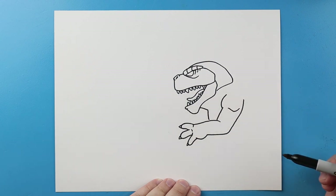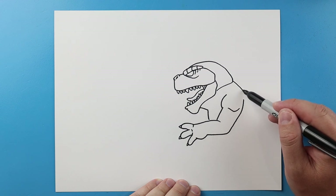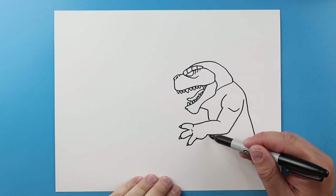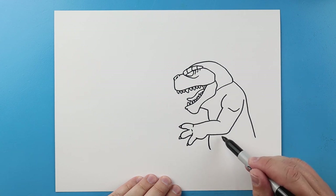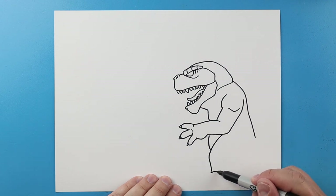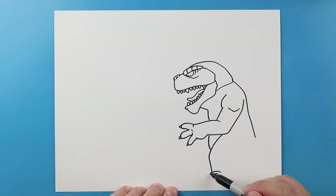Next I'll make a line that comes down and then I'm going to bring this line down to here. Next I'm gonna bring this line down and then for the leg I'm gonna make lines that come down and in here. We'll make two little lines here, then I'll draw a little line that goes down here.